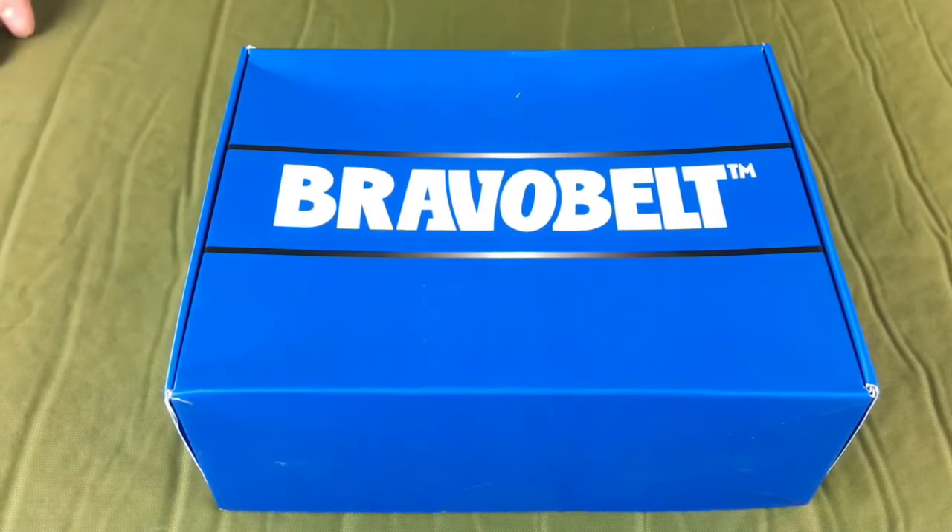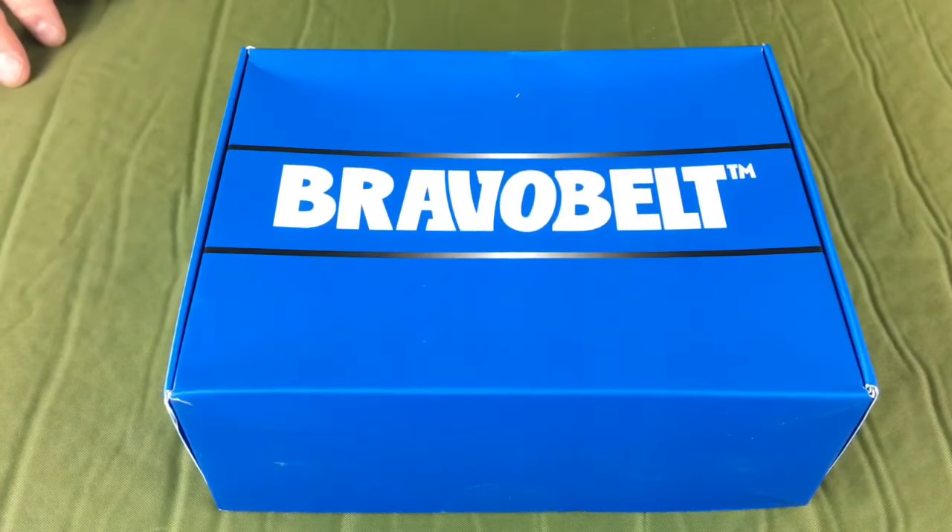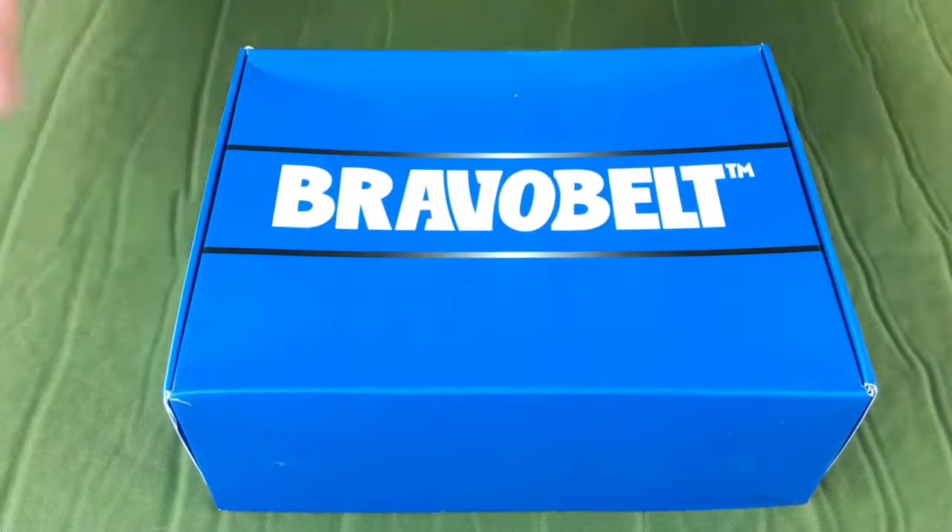Greetings folks, Tuan Popper here, bringing you yet another in my series — an actual, real, no kidding unboxing.